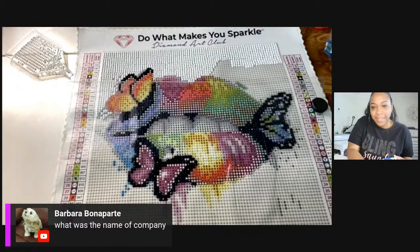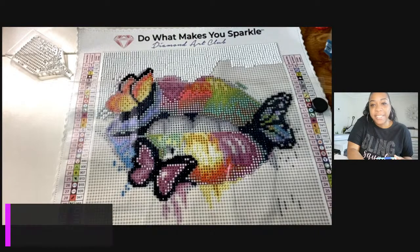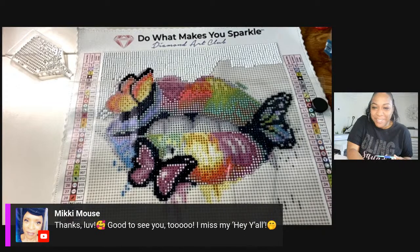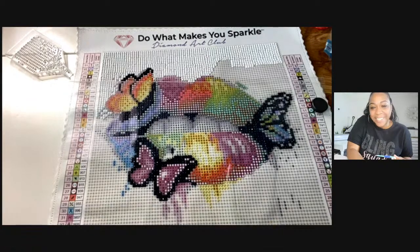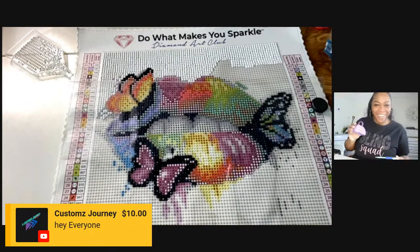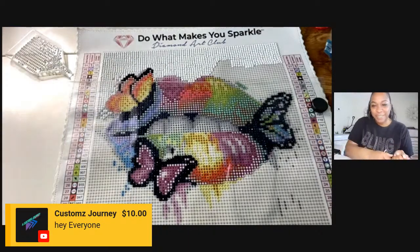The name of the company is Diamond Art Club — there's a link listed in the description. Hey Christine, hey Sharon, hey Krista. James, thank you so much — I appreciate that.